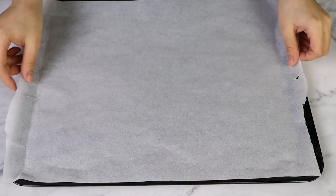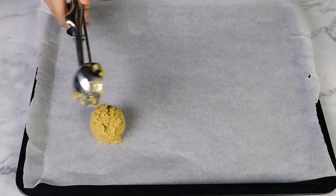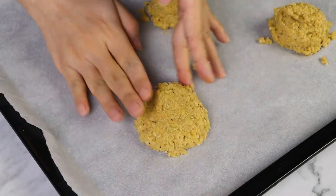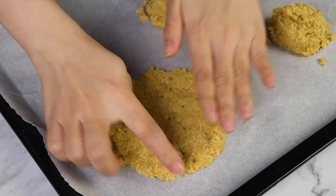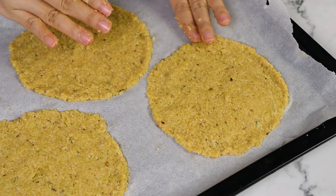Next, we wanna preheat our oven and line a baking sheet with parchment paper. I'm gonna scoop out approximately about half a cup of this mixture and with my hands, press down to create a circle-shaped base. I'm gonna repeat this process and form the rest of my crusts. The recipe below is gonna make eight of them, so you can bake some today and save the uncooked mixture in the fridge for up to four days. It does not, however, freeze well.